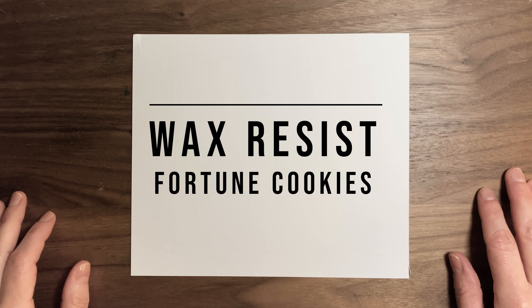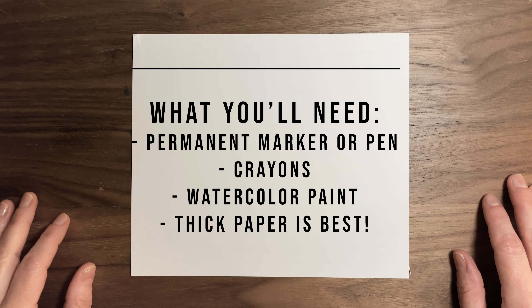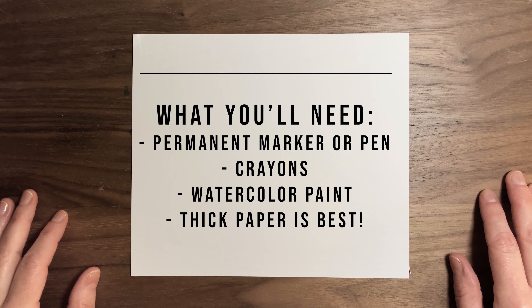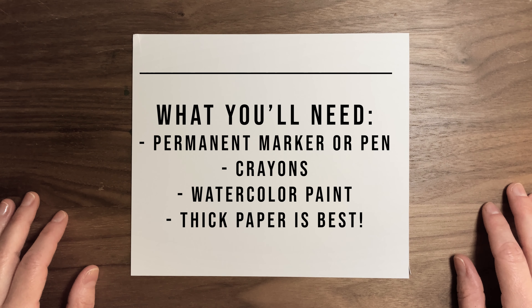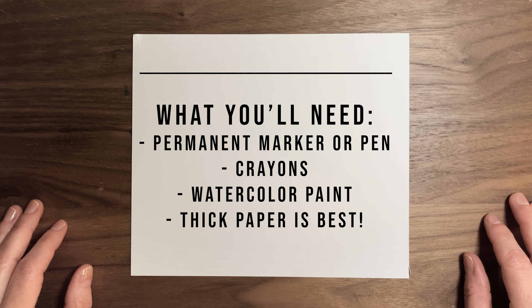We're going to make wax resist fortune cookie paintings. What you'll need for this will be some type of permanent marker or a ballpoint pen, some crayons, and some watercolor paint.